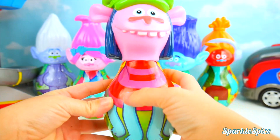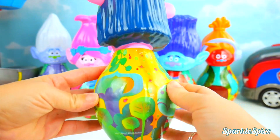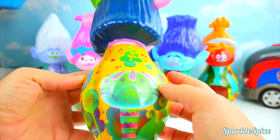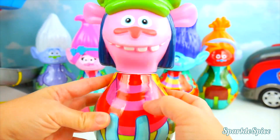Let's get you put back together again. There we go. He's got red and pink stripes. And what's on the back? All these fun shapes. Leaves and mushroom shapes. Very cool.